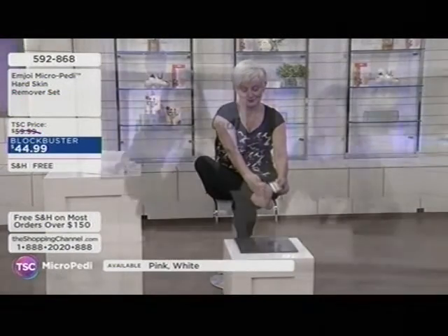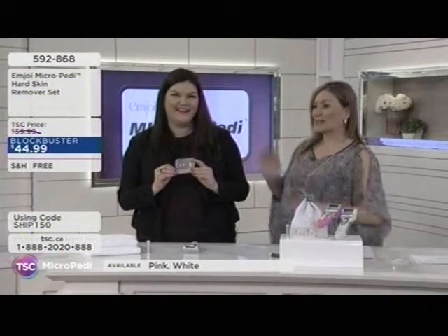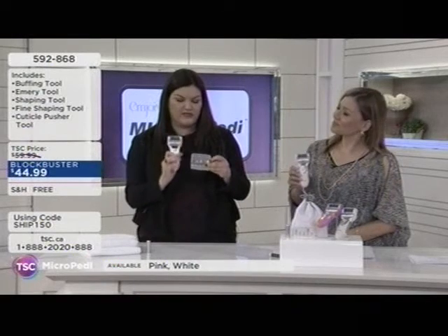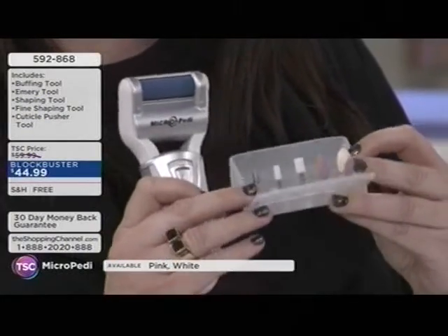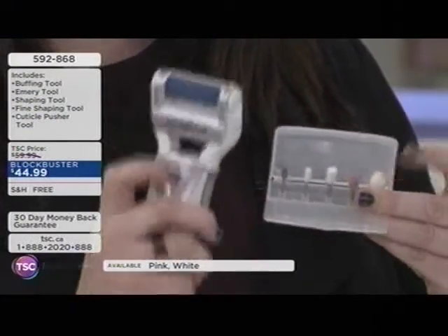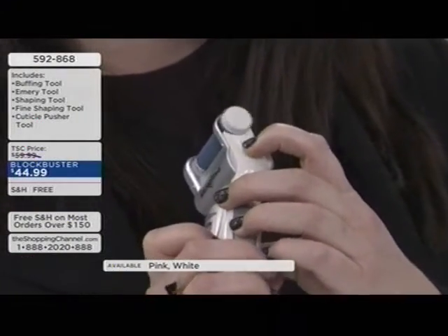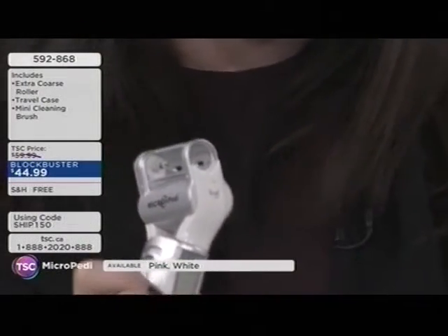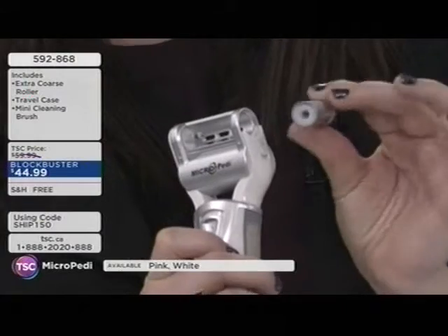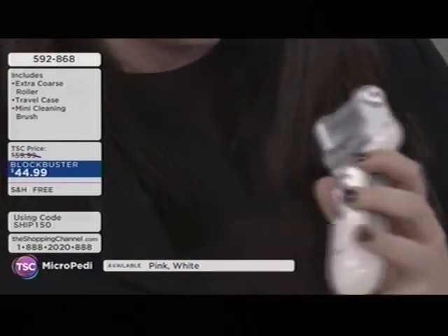Jill's favorite is the cuticle pusher, which slides right into the end — very secure. No blades, nothing sharp. It pushes away any dryness around your cuticles. All the hosts at the Shopping Channel are obsessed with this tool because it never cuts your cuticles — dermatologists always say don't cut your own cuticles. Cuticles are there to protect the skin, and this simply flakes away any dry, dead skin without cutting or abrasion.